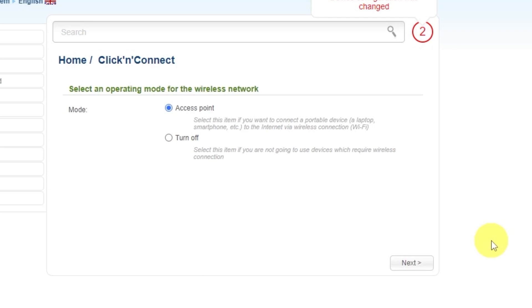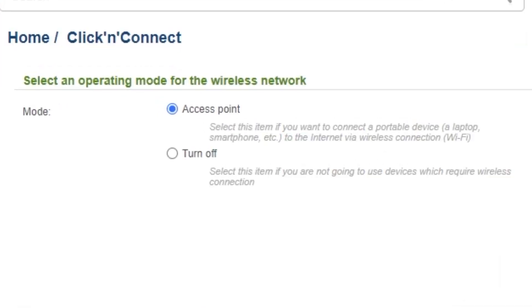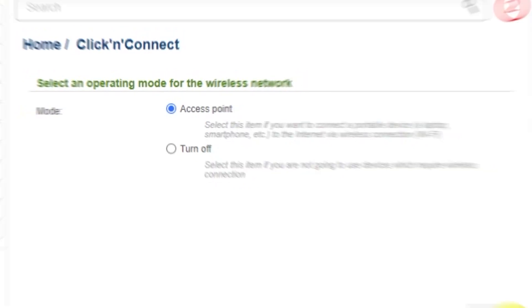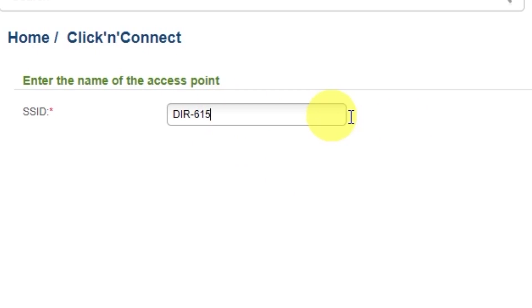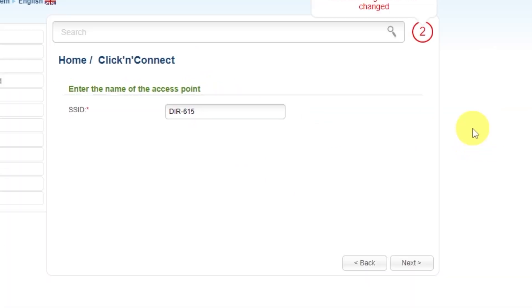In the next step, you need to select an operating mode for the wireless network — choose Access Point. Click Next. Then enter the name of the access point, which will be the name of your Wi-Fi network. Click Next.